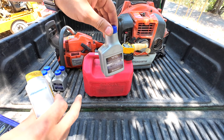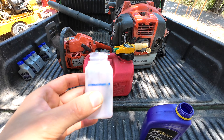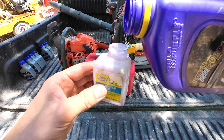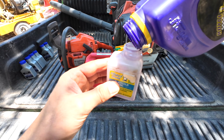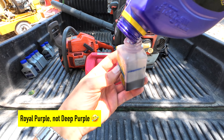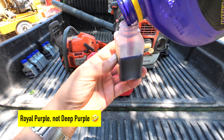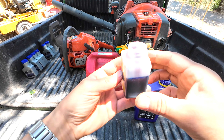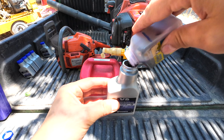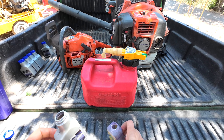The way I go about this is that I mark the 2.6-ounce level on my transparent container with a Sharpie so it's easy to see. I take the container and pour the oil in to that mark. I like this deep purple oil because it's really dark colored and you can see the level very quickly. I usually make this in batches — I have six empty containers and I just fill them one by one, repeat with however many containers you have. It's that simple.